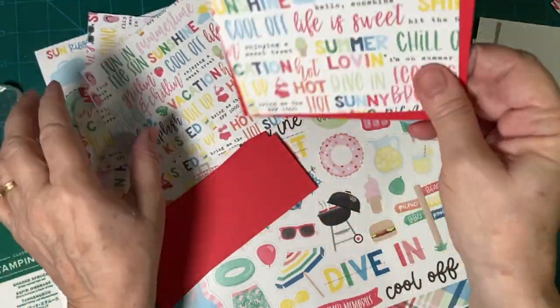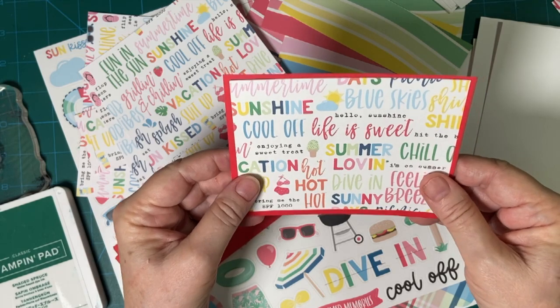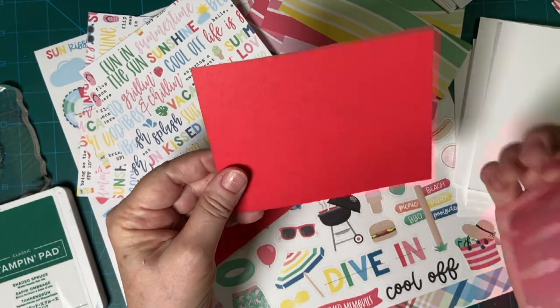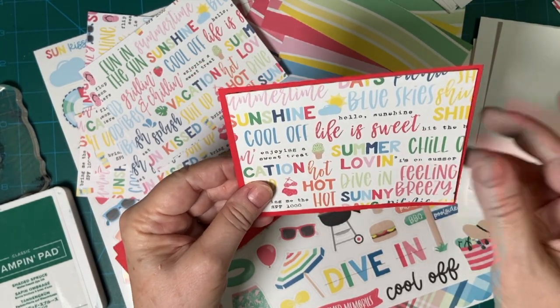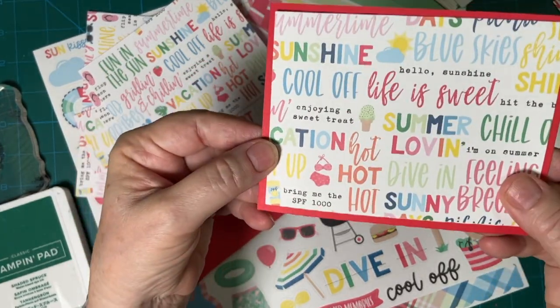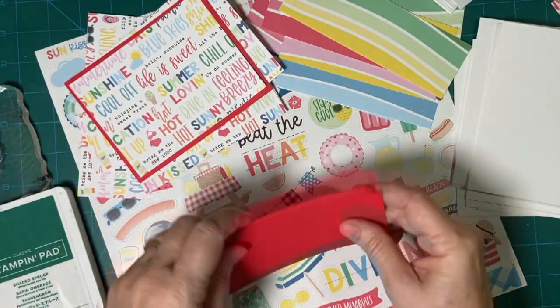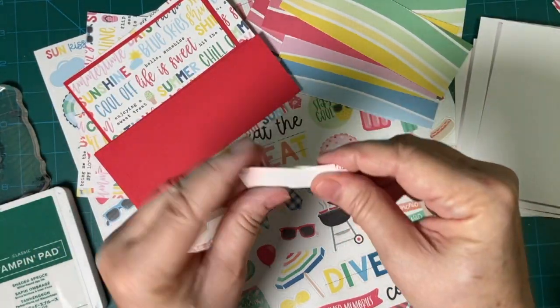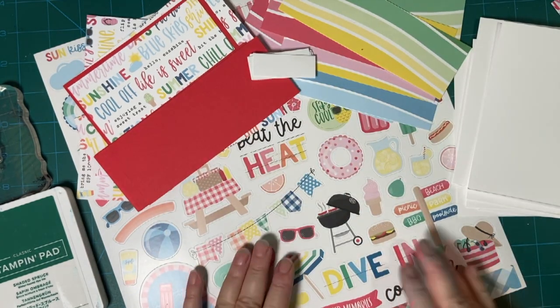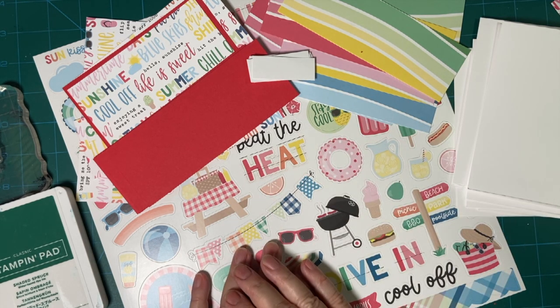As I was cutting my paper — this is another reason I don't do it on camera — I cut this a little bit too short, so I went ahead and said, well okay, I'm going to mat this one also. So there's our pieces. Everything's cut and ready to go. I do have a link down in my description box for the unboxing of this set if you'd like to see the rest of the papers.